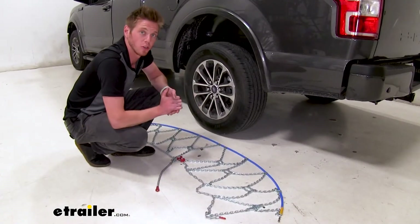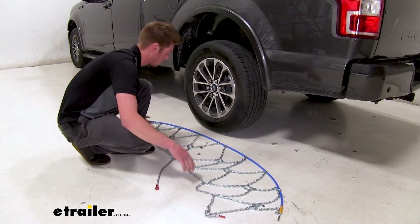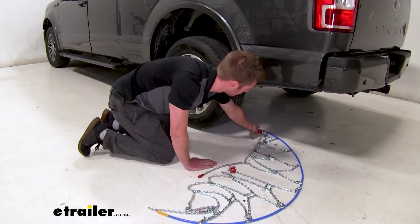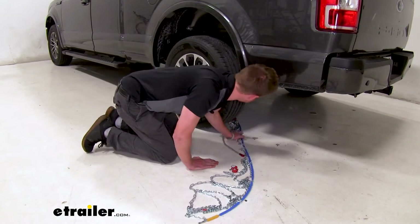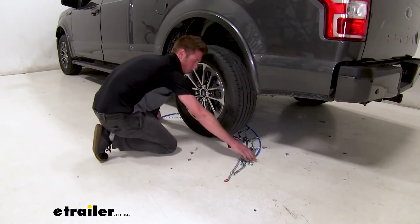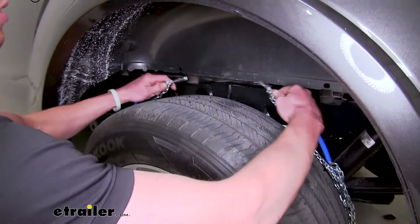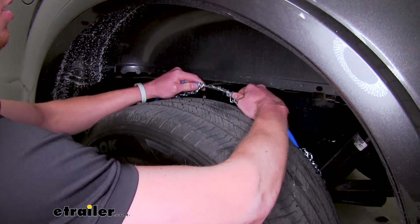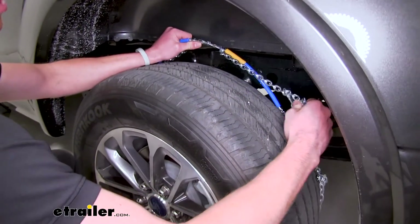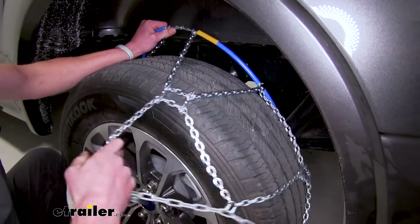So the first thing we're going to want to do is lay out our chains, make sure there's no kinks in our links, and if everything looks good we're going to go ahead and slide them behind our tire and grab both ends. I'm going to reach inside our wheel well behind our tire and link these together. While we're back here we're going to go ahead and grab our chains and drape them over.